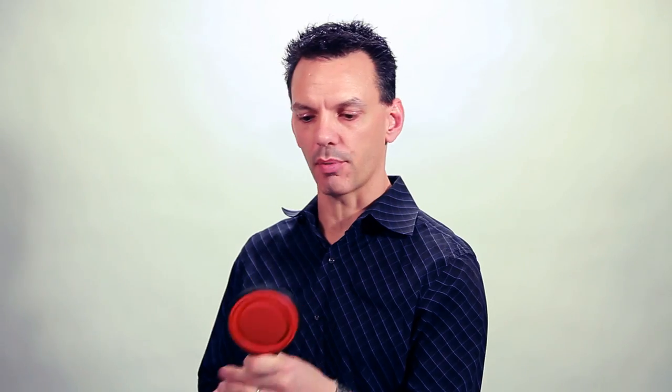Hi, this is David Hammond and we're here for a Believe Kids product review. Today we're doing a set of four collapsible silicone measuring cups — a great space saver. Comes with a set of four: one cup, half cup, third cup, and quarter cup.